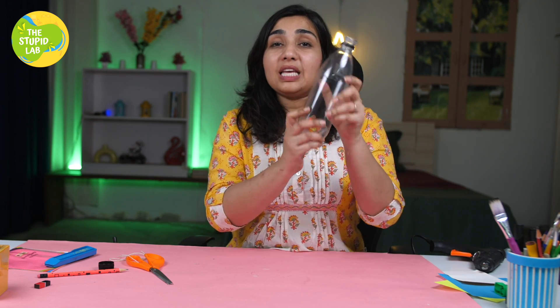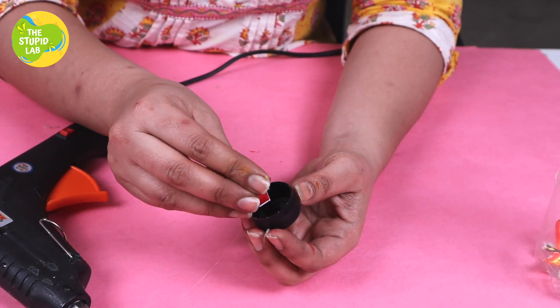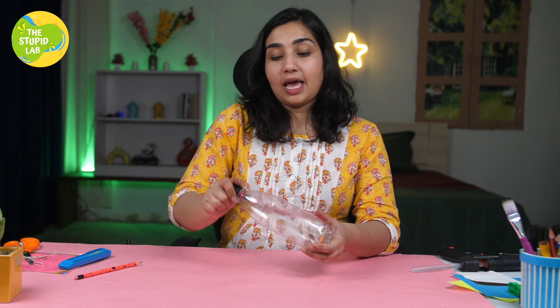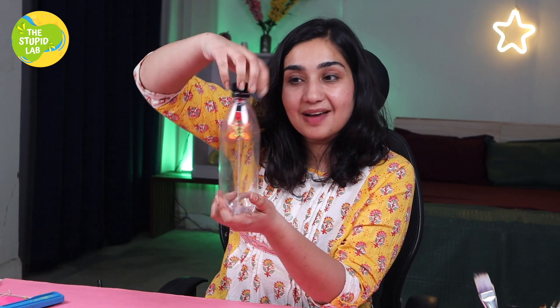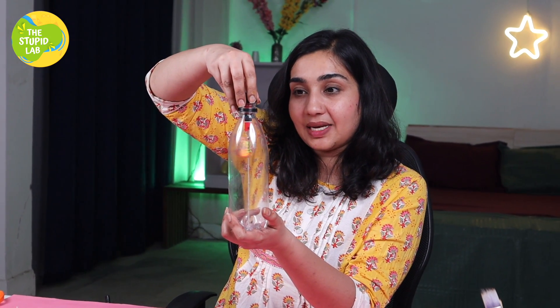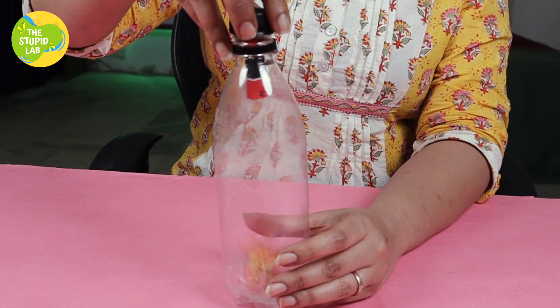But the butterfly isn't flying yet, and that is why we are going to use the magnet. Now stick one end of the magnet on the cap of the bottle. When you knot the cap and spin the bottle, you will see how well the butterflies stay upright. And when you move it away slightly, it will naturally rotate. That is all happening because of magnetic pull.